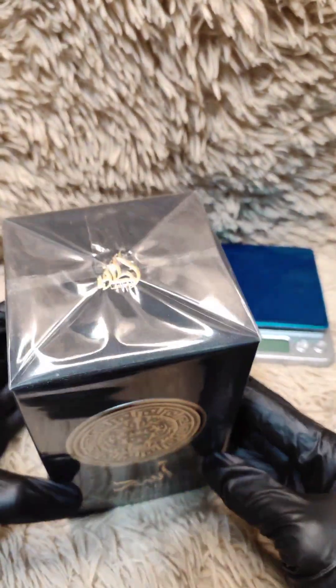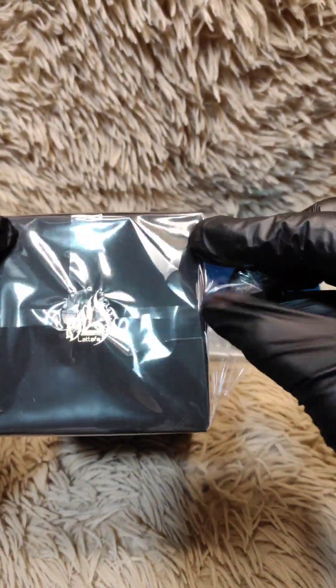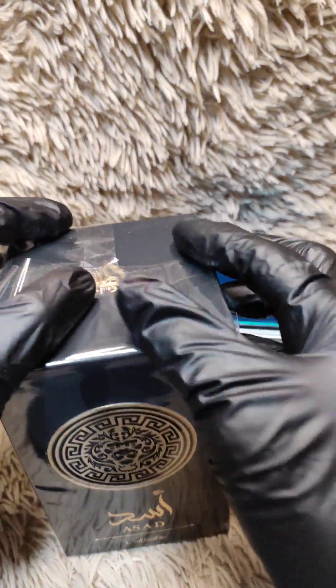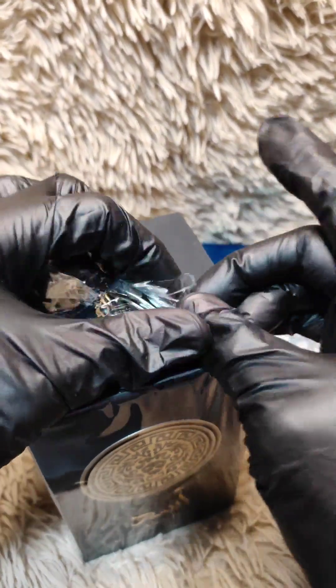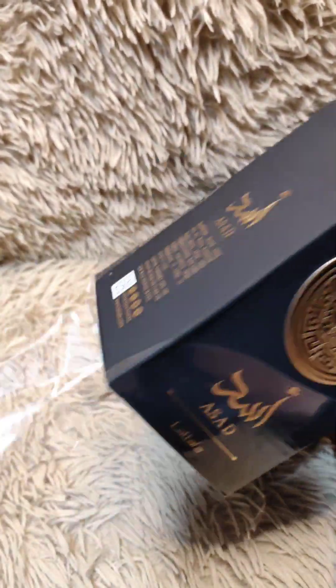If you want to see the notes and accords of this one, you may check it in Fragrantica. This smells pretty similar and projects well too, but the price is a fraction of the original one.